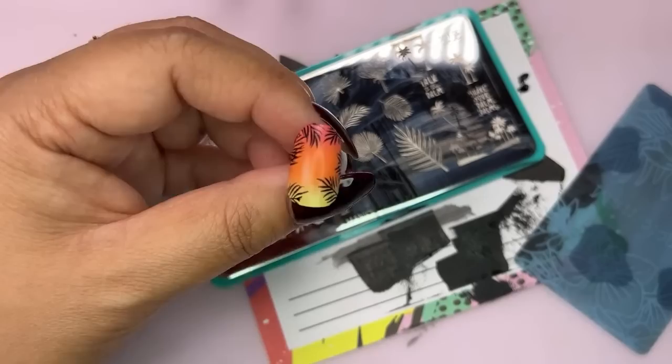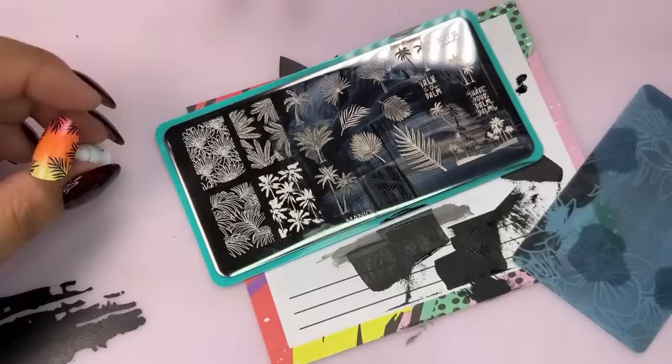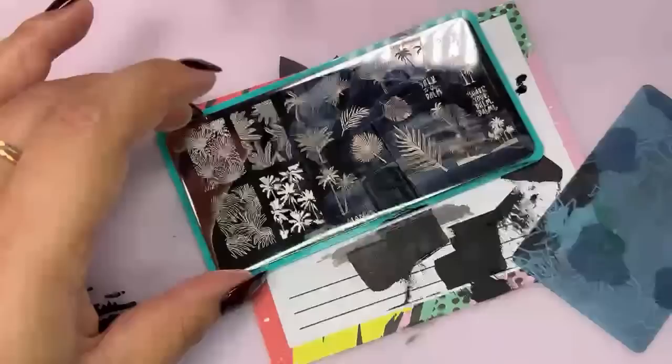Basically what I'm doing is taking palm fronds and creating a border around the nail, as you can see. We're just going to continue repeating the stamping process.